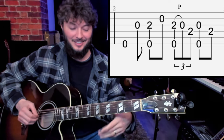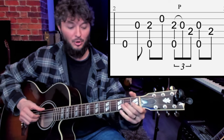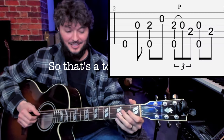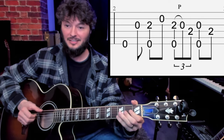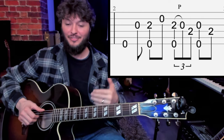Very slowly. Notice that pull-off there. I'm playing with three different fingers of my right hand. I'm pretty positive that when he plays this, he's playing with just one or two fingers, but I think there are so many advantages to playing with three fingers that it's worth giving it a shot. So that's a tough phrase.